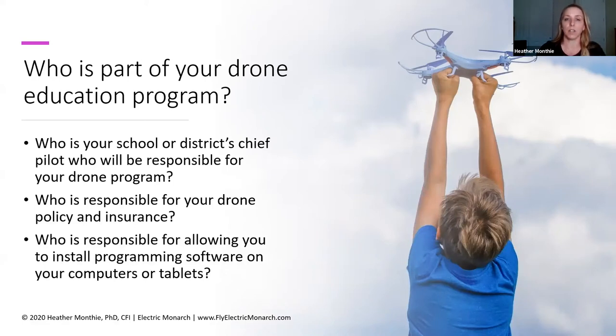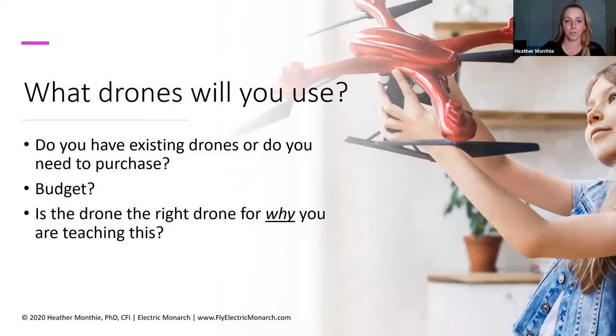I personally use the Tello EDU drone. You can use a couple of different apps with that drone — one to control it and others to actually program it. So if you don't have the ability to install software, you need to work with your IT department to get that software installed. Then you need to consider what drones you're going to use: do you have drones already, and if not, what do you need to purchase? You have to consider budget — drones are not cheap, and the parts are not cheap either. You also need to make sure the drone is the right one for why you're teaching this, which means you really have to think about the why before you think about what kind of drones you're going to use.